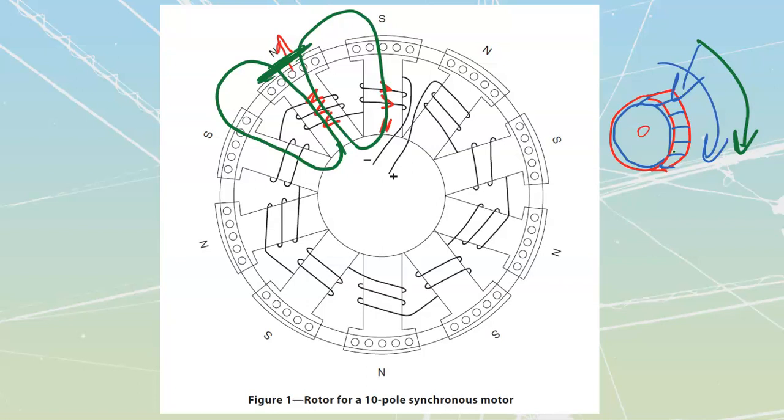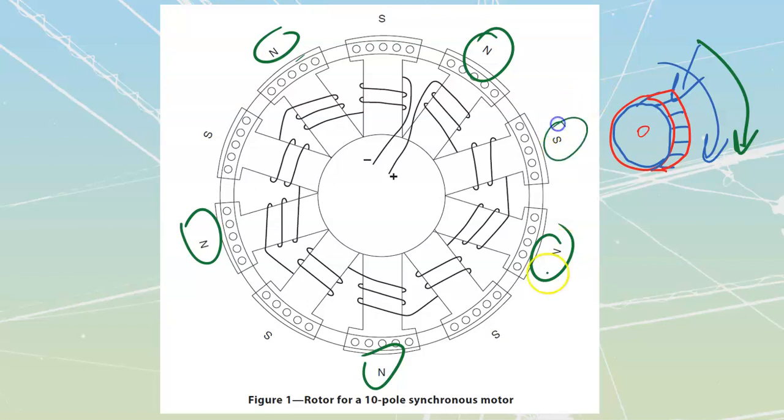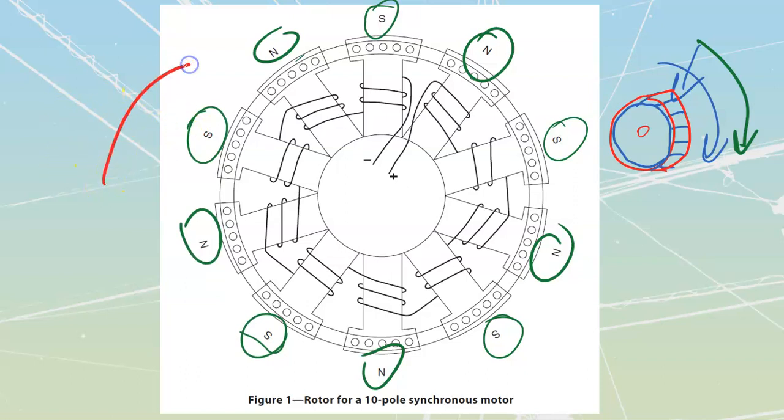An important point about the rotor: it must have the same number of field poles as the stator. If I don't have the exact same number of norths and souths on the rotor as on the stator, this will not work. You might wonder about an odd number like five — but remember that using A, B, C phases wound in the right configuration, you can create five pole pairs. When phase B is at its absolute positive, the other two can be wound in opposite directions to also contribute norths.